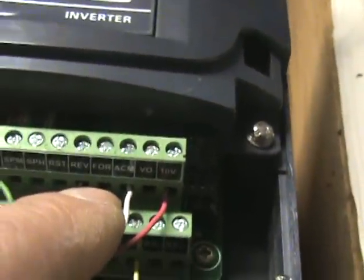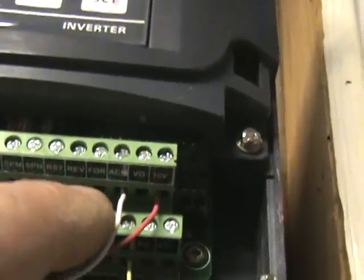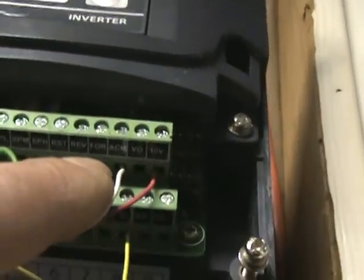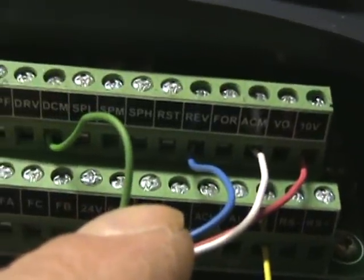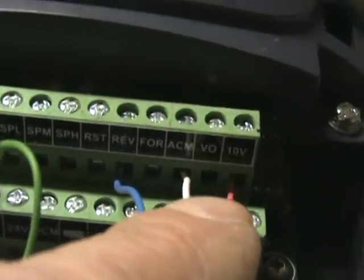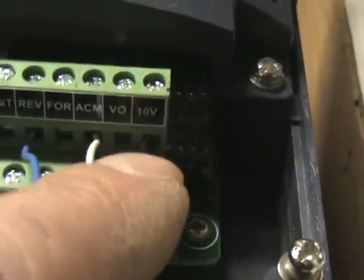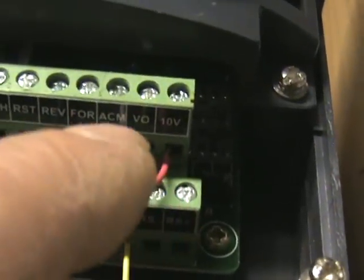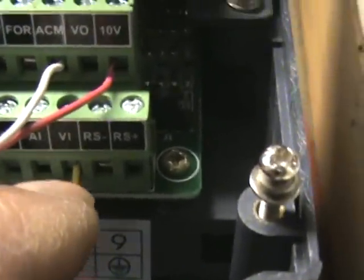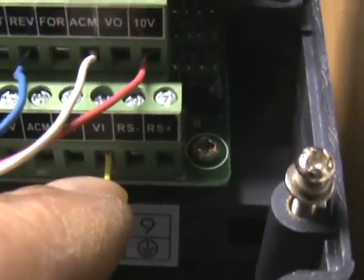I found that when I had it connected to the forward terminal, the spindle actually ran counterclockwise, which would actually be reverse, so I hooked it up to the reverse and it runs clockwise. I don't know if it's a setting I need to change — that's just how I have it set right now so it runs properly. Then you have an AMC, which is your analog ground for your pulse-width modulation input, and then you have a 10-volt output.